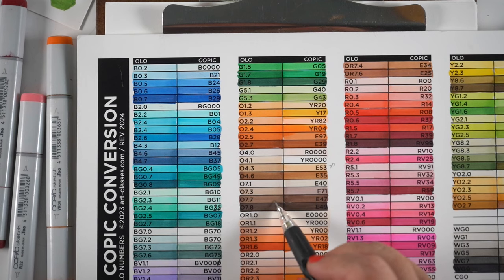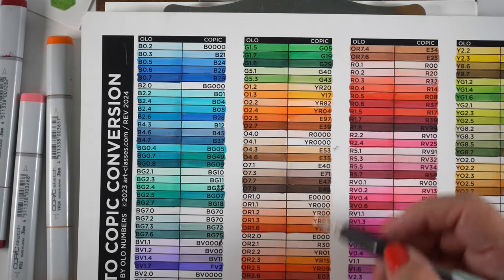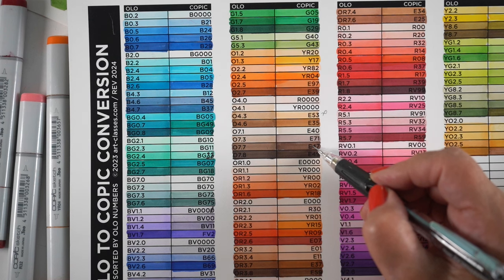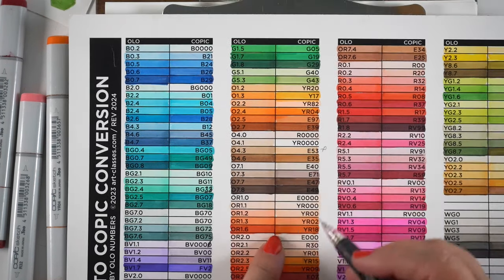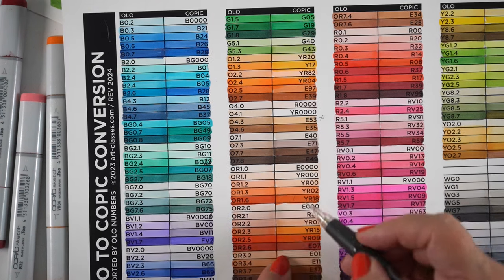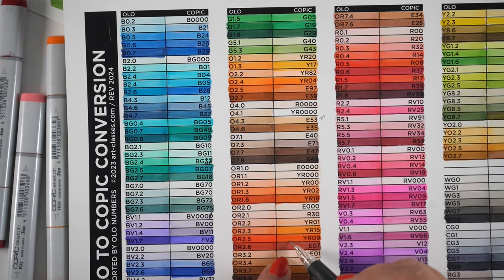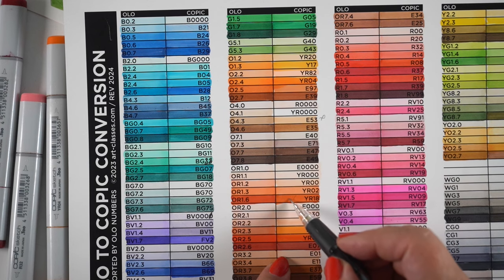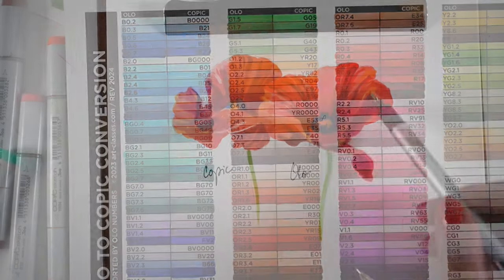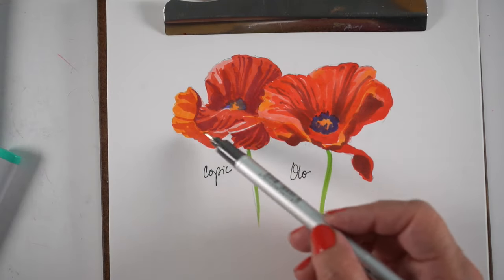Now say you're looking for a color that's going to match something in a tutorial and you don't have the color match listed here. Look on the rest of the sheet because there's other color ideas you can try. If you're looking for an orange and you don't have the orange listed to go with the tutorial, pick a different one from the page. These are really great tools to have, and mine is free. There's not very many free conversion charts out there.